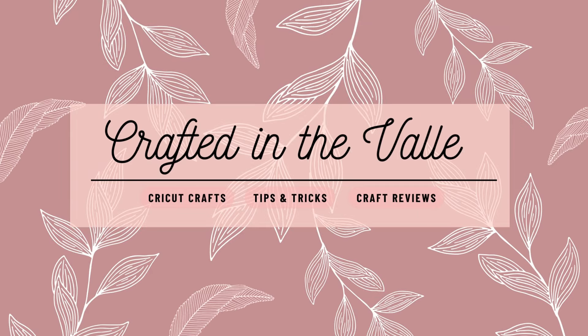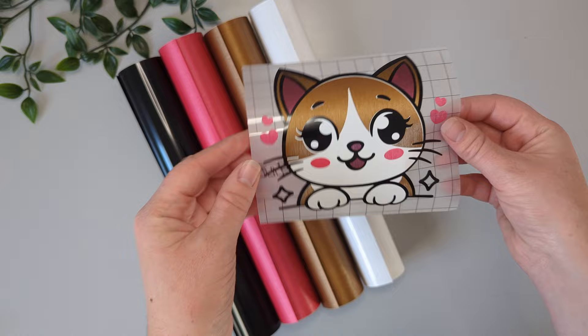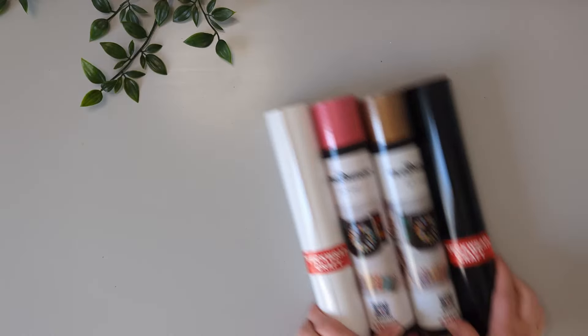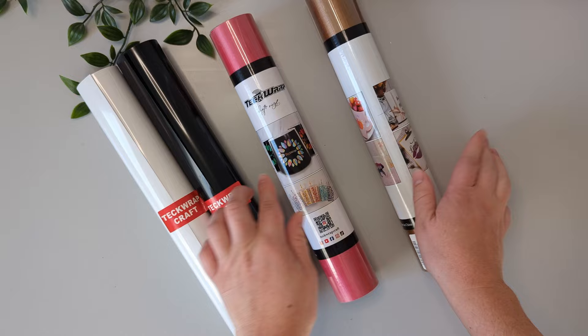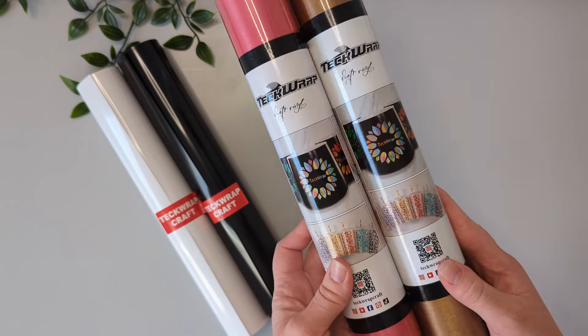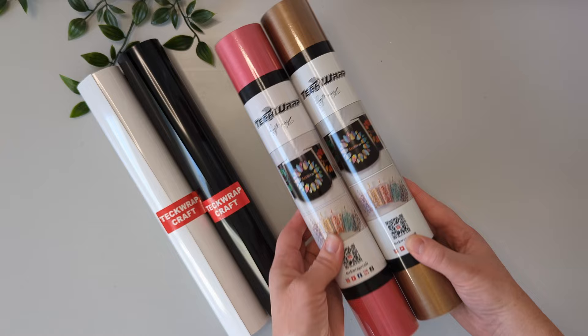Hi crafty friends, I'm Hannah and welcome back to another TechWrap video. Today I'm going to show you how to do vinyl layering using my all-time favorite vinyls from TechWrap. I've got their economical range black and white for my base colors, but the specialty colors I'm going to be using today are from their satin brush range.